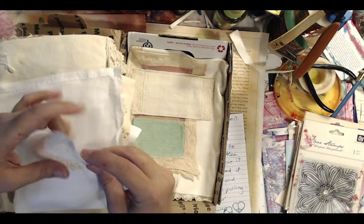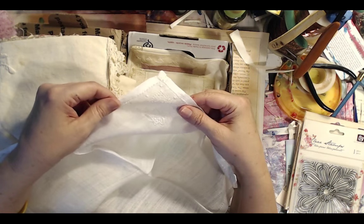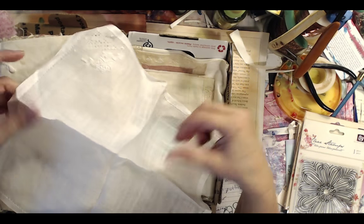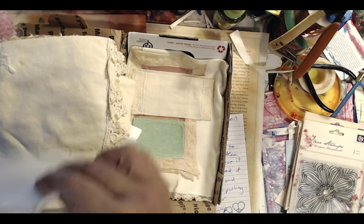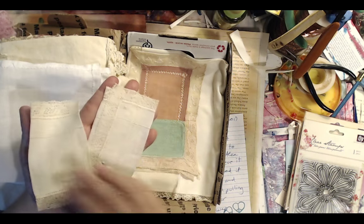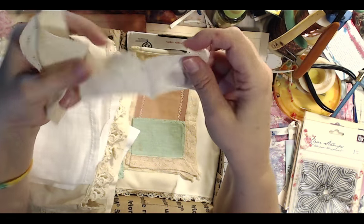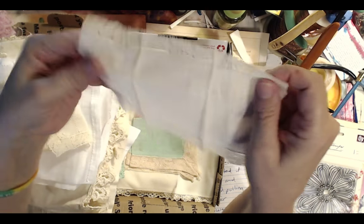The box just goes on and on — it was one of these really tiny boxes and look, this is like a vintage handkerchief. It's just so beautiful. I left all that behind and didn't think twice about it until you get someplace and realize, oh, now I don't have it. These are so delicate; I do not know what I'm going to do with them.